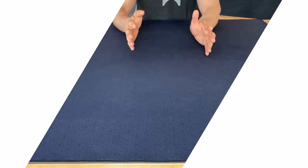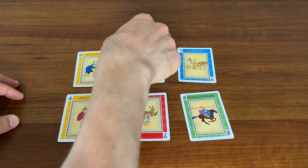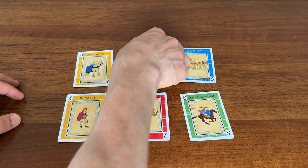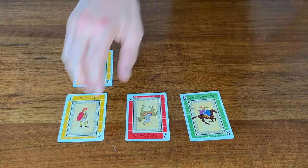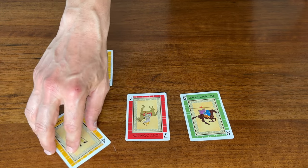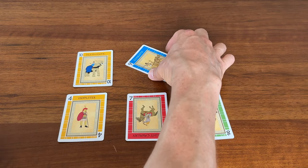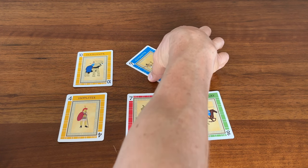Why did it take so long for me to get one? If you're like me, you have a tough time trying to pick up cards from a flat table. Or worse, you can't stand watching other people smashing up your cards because they're having trouble picking them up. So buying a game mat for my table has always been something in the back of my mind.